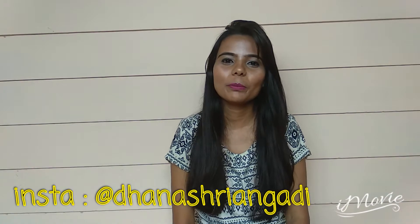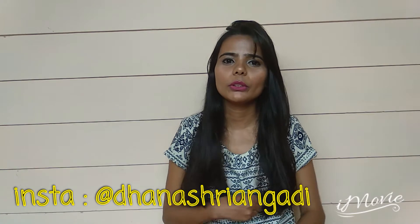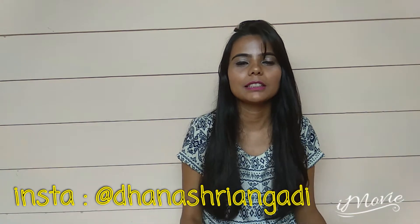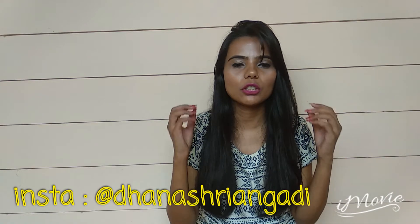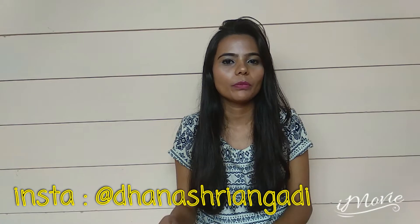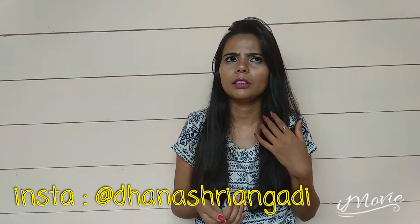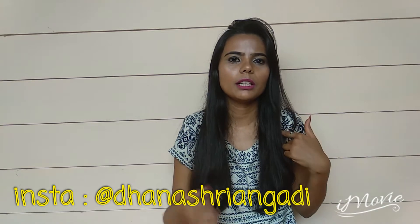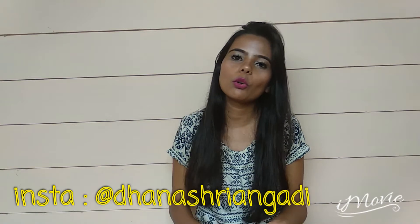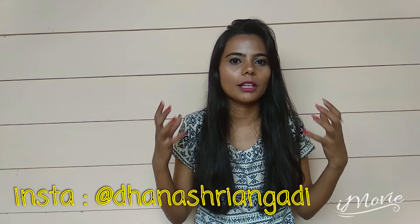Hey guys, welcome back to my channel Siri Glamam DIY. I am Dhanishti. Today we are going to see a coffee scrubber — this also acts as a suntan removal and it makes your skin so smooth. Let me know in the comment section how you felt about this home remedy. I have done a suntan removal video previously, but I can say that this is more effective than that, and it also moisturizes your skin very nicely.